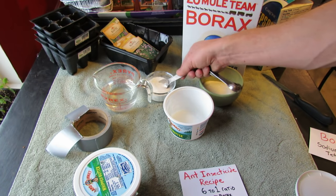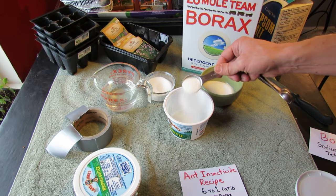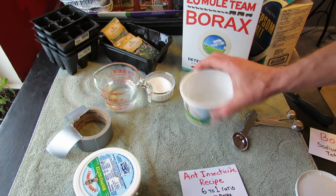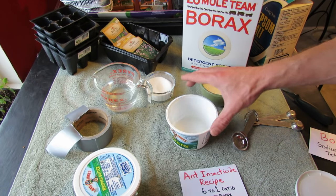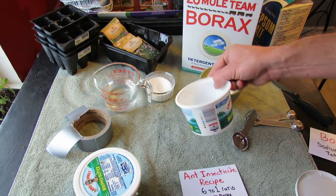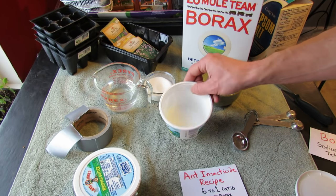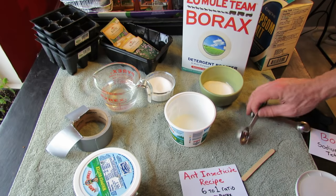The next step is to add the sugar. Don't add all six tablespoons in at once — just add one at a time. Mix it in, and you can see that it's thickening up. Let it absorb the tetraborate, the borax. You can touch this if you want, but I recommend just using a spoon — I have a popsicle stick. So that's one tablespoon in.